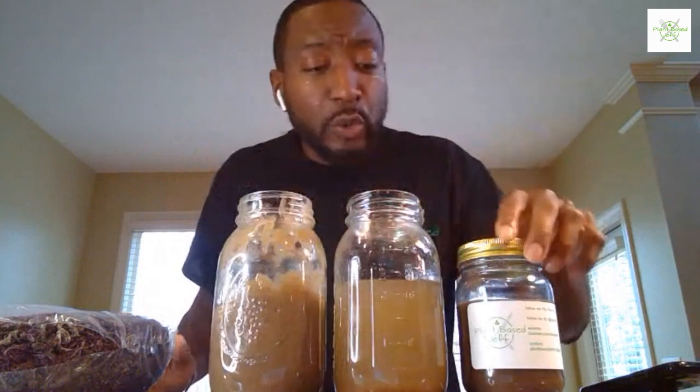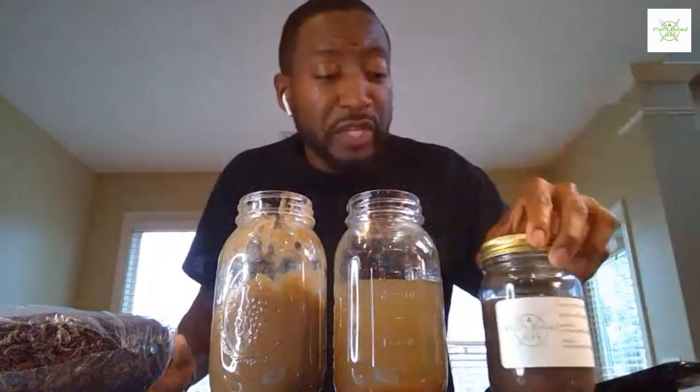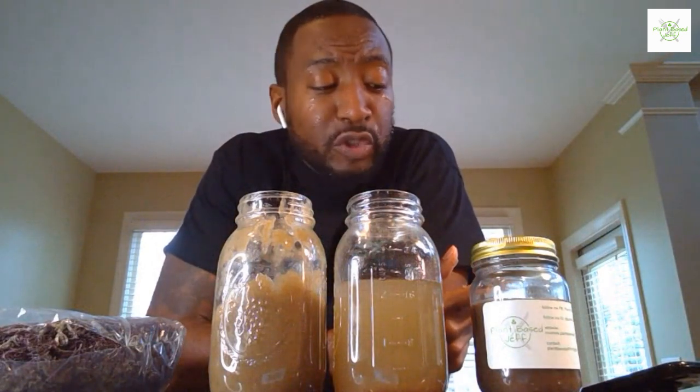I've got two of these left. You can get both for fifty dollars — today only, a quick weekend special. We can meet up somewhere here in Atlanta. I'm figuring out the logistics of mailing these because I've got a huge request from people out of state. I want to get this out to as many people as possible, both the education and the product. Stay tuned at Plant-Based Jeff on Instagram. Have a good weekend.